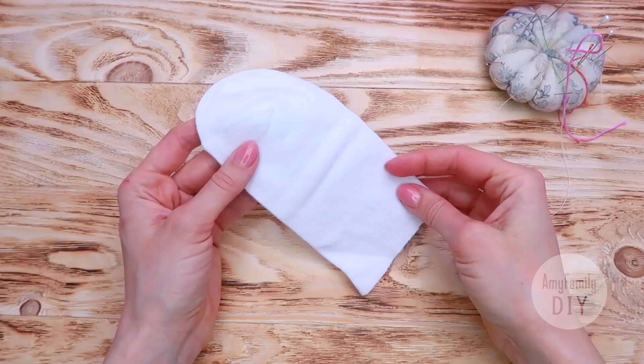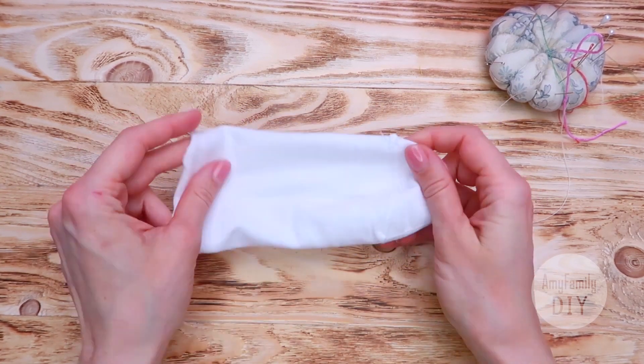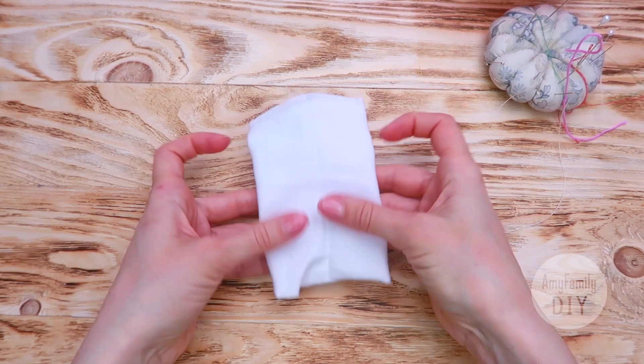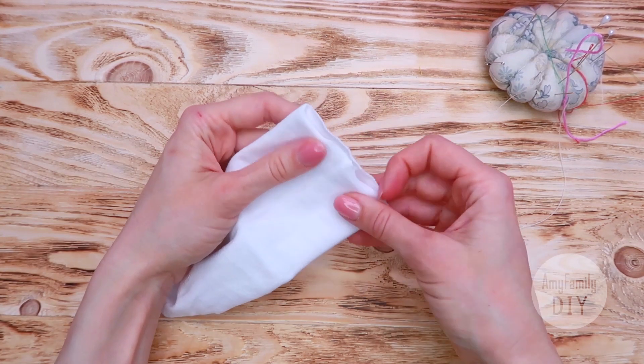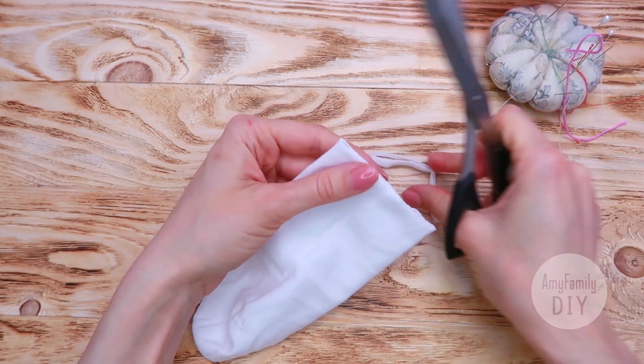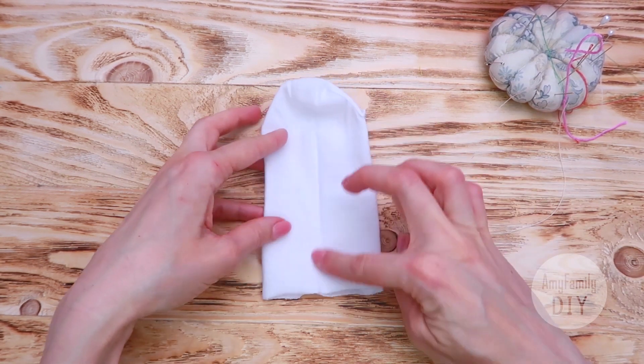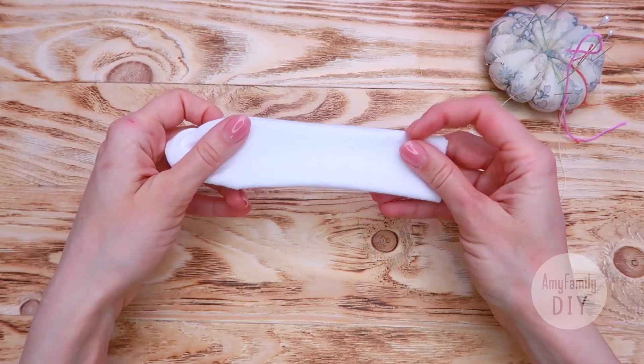Now turn the sock inside out and straighten it. I need to make my edge a little more even. In my case, the center line is clearly visible. But if you can't see it, just fold the sock in half and mark it.